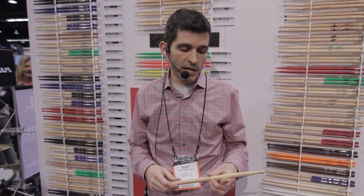Hey, what's up everybody? I'm Andy, over here at the Zildjian booth at NAMM, and I want to show you some new drumsticks we have from Zildjian for this year.